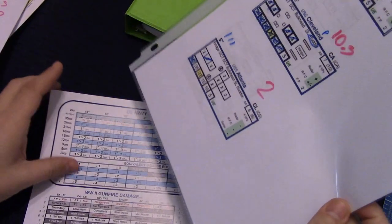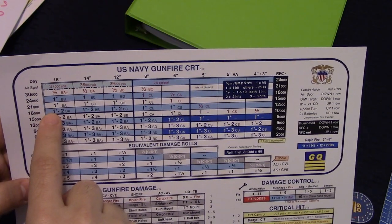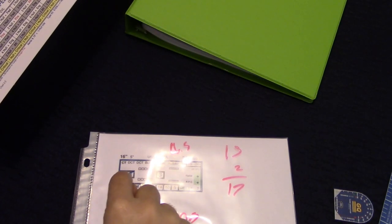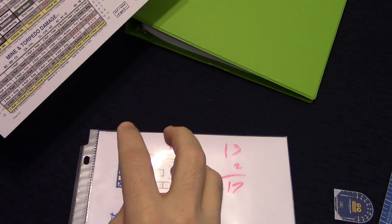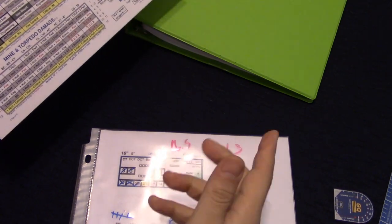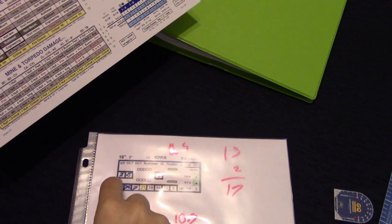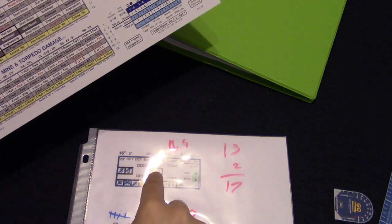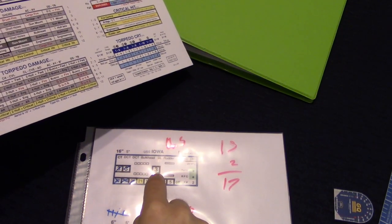That armor rating matters because you need to know if your 16-inch shot at a given range can penetrate BA or BB armor. The gunnery chart has that built in — you don't need to track exact armor thickness per ship. Looking at the range and gun size, the chart tells you what you need to roll and how many dice to roll. Dice count is based on how many batteries you're firing — roughly one die per two barrels. The Iowa has triple-barrel turrets, so nine barrels divided by two rounds down to four dice.